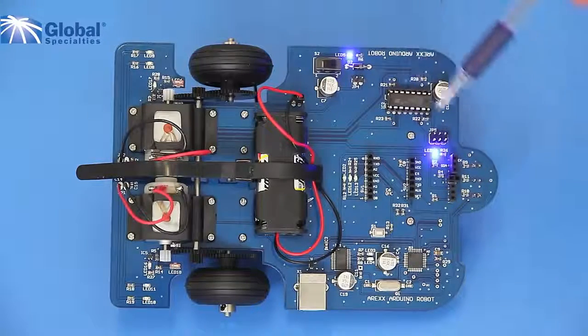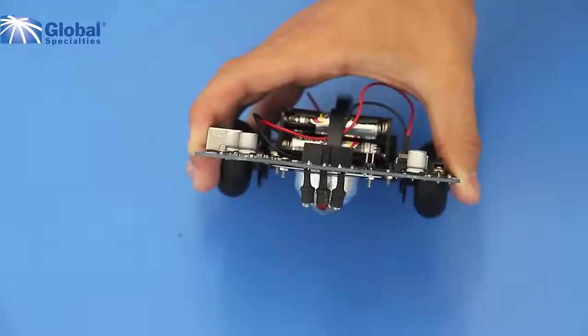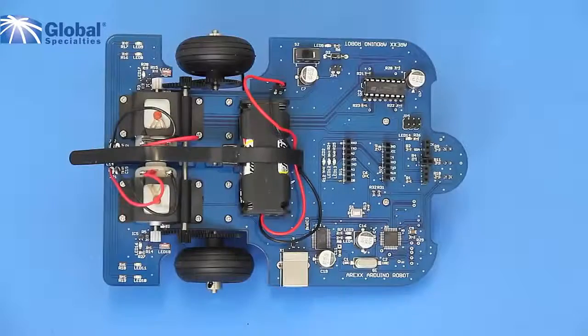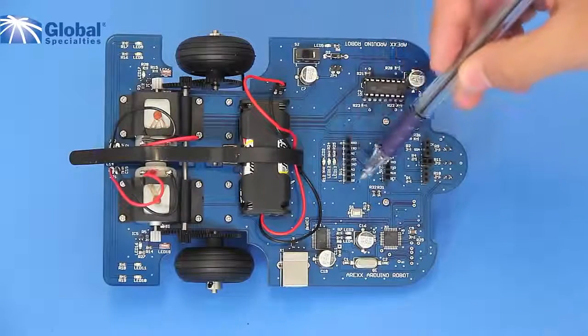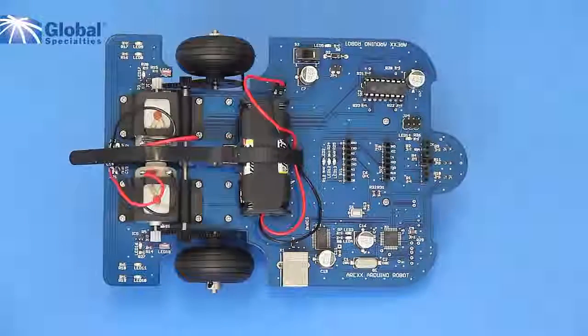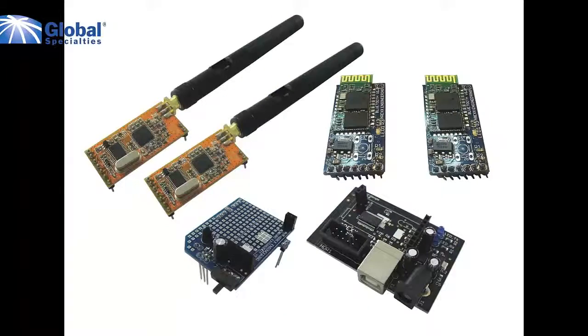The motor controller uses H-bridge circuitry and an L293D chip. An ISP connector allows you to install your own bootloader program. The line tracker module is freely accessible for any of your own custom programs. These are the connectors for the optional extension board. There are 9 free digital IOs and 2 free analog input lines, where you can use any of the many AAR accessories such as the snake vision module, ultrasound module, or bluetooth.